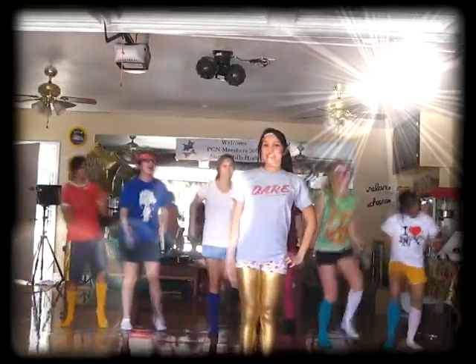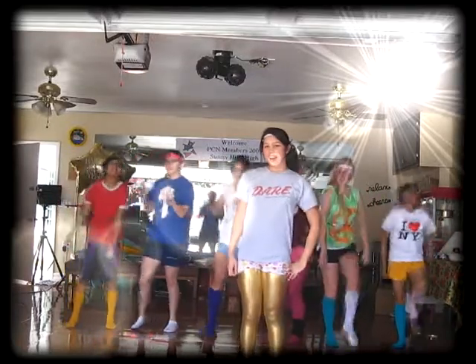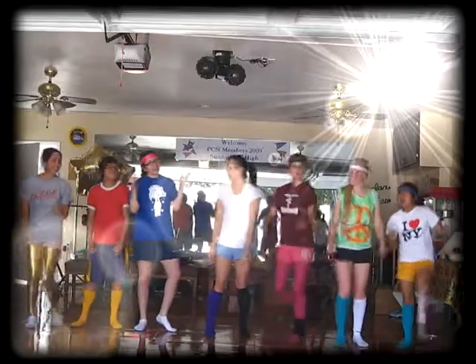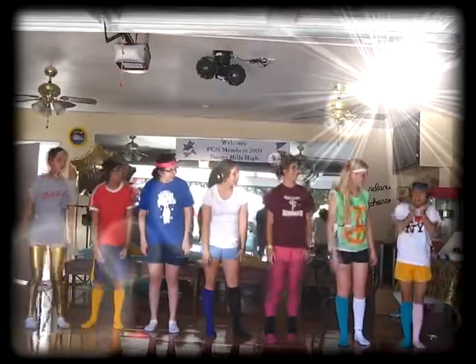Hi everyone, my name is Camille and this is our workout video. I'm Diane. I'm Elise. I'm Lily. I'm Sierra. I'm Brianna. I'm Lion.